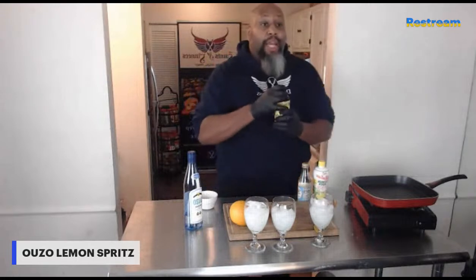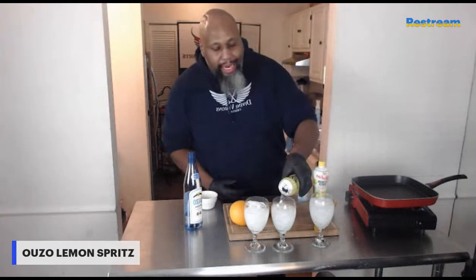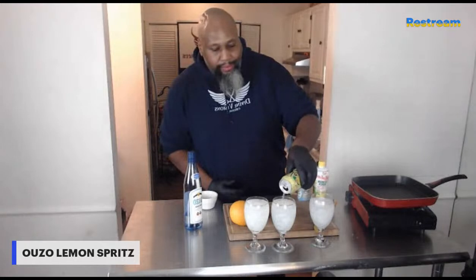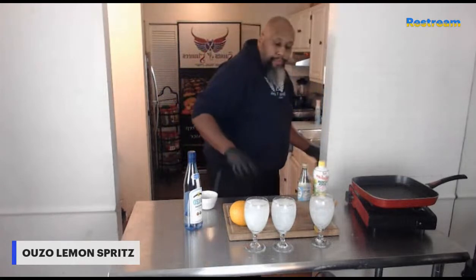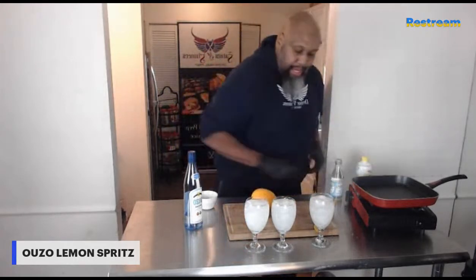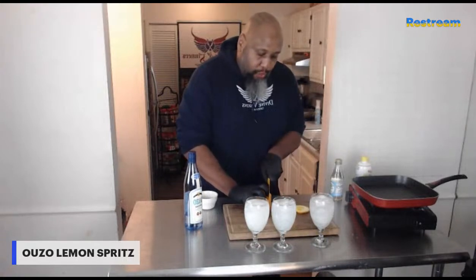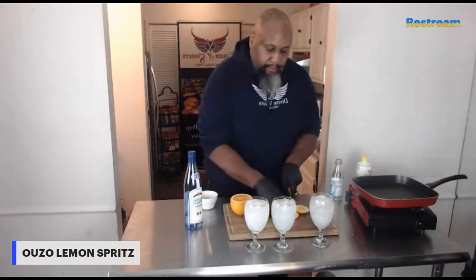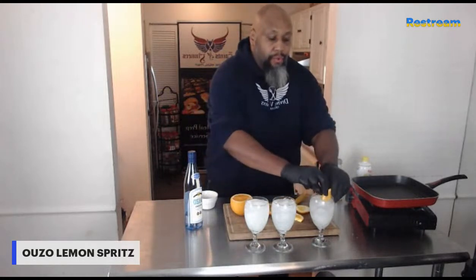Next, we're going to top it off with some soda water. This is a limoncello soda water — you can use any kind of soda water you like, but this is going to add a nice little refreshness to this cocktail. Beautiful, beautiful, beautiful. Next, just for a little garnish, I'm going to take a nice fresh orange. Voila.